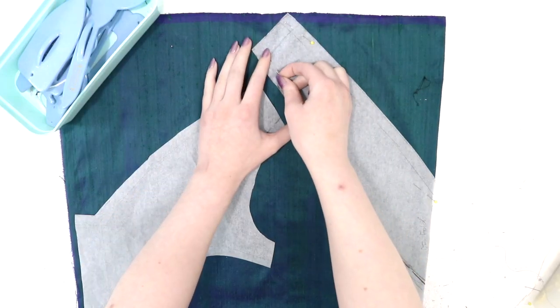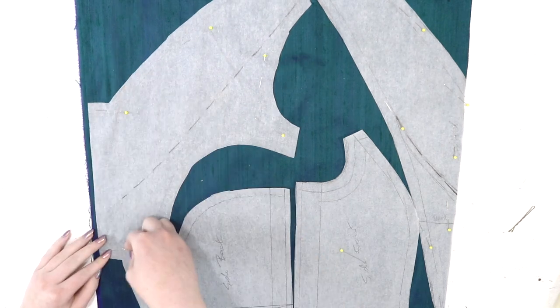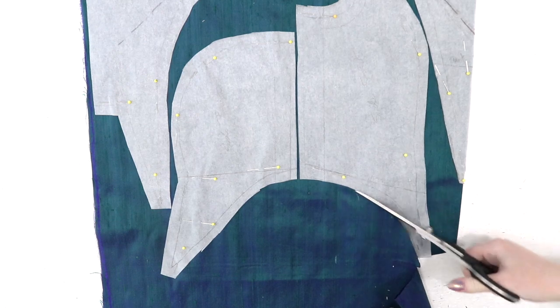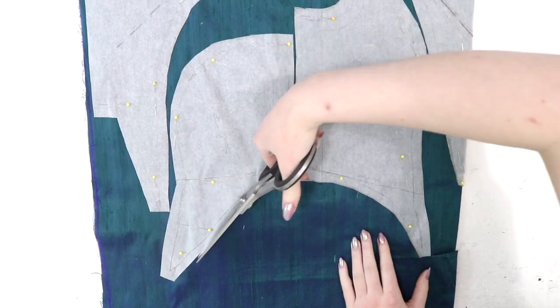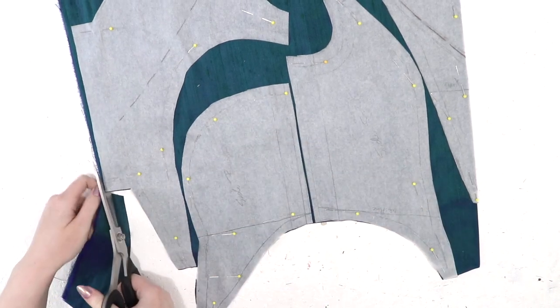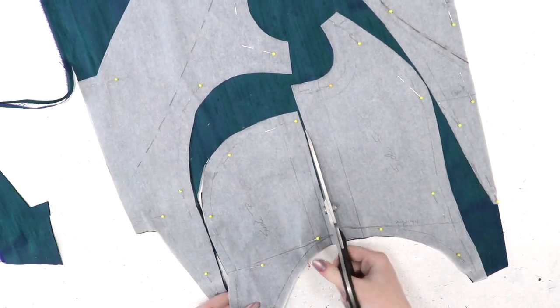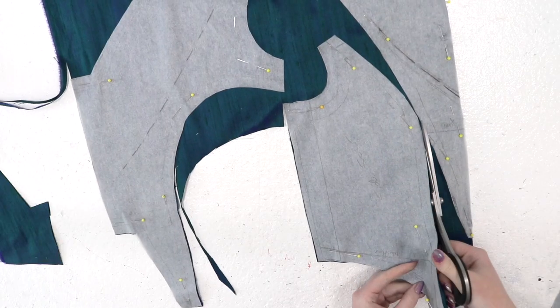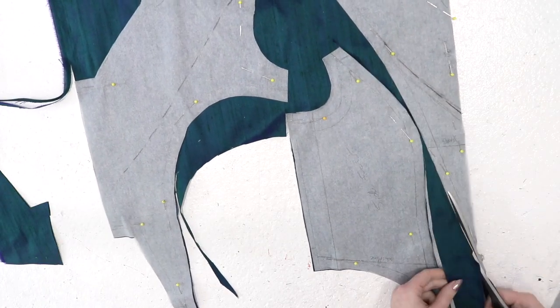The first step was draping a pattern, then doing several mock-ups to ensure it fit. When I was happy with it, I transferred the draped panels to paper, added seam allowance, and used that as my pattern. The bodice pattern was based on the lines of traditional 1860s bodices, with narrow back and front panels and wide, rounded side panels. I also drafted an optional collar for this bodice, and you can see the markings for that on the paper.